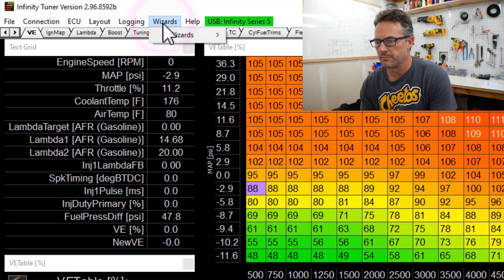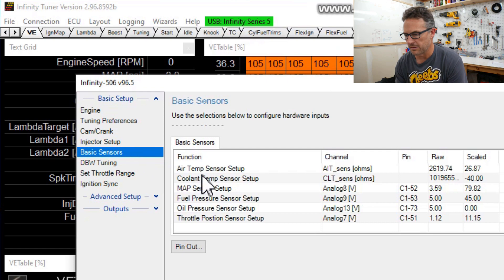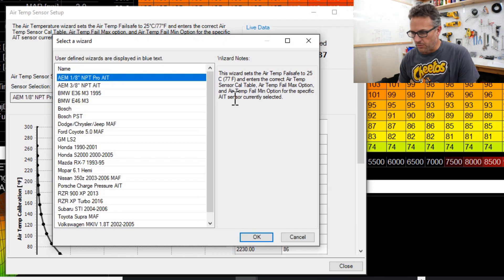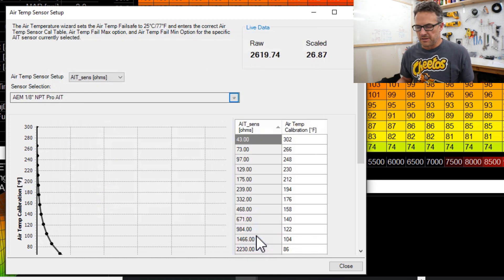We're going to the setup wizard, basic sensors, and let's double click on the air temperature sensor. This is definitely getting some information because before this was just reading infinite. Let's double check the sensor — it says AEM eighth-inch NPT. That's the actual sensor I have in there, so that's lucky. Scrolling down, there's a bunch of other sensors you could choose from, but mine happens to be the default AEM. You click on it and it's got all of the settings loaded in there automatically.